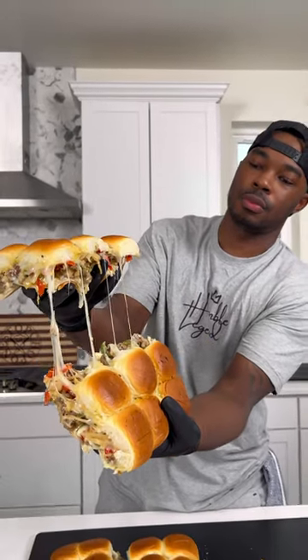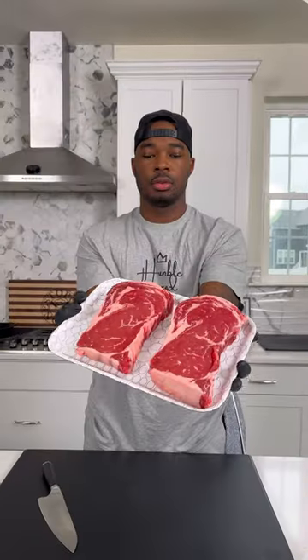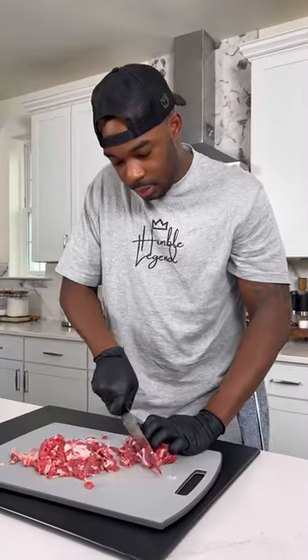So the other day I made these cheesesteak sliders — it's never too late to make appetizers and these are the truth. Let me show you how to get down. I got some ribeye steaks that I sliced down really thin until it looked like this.